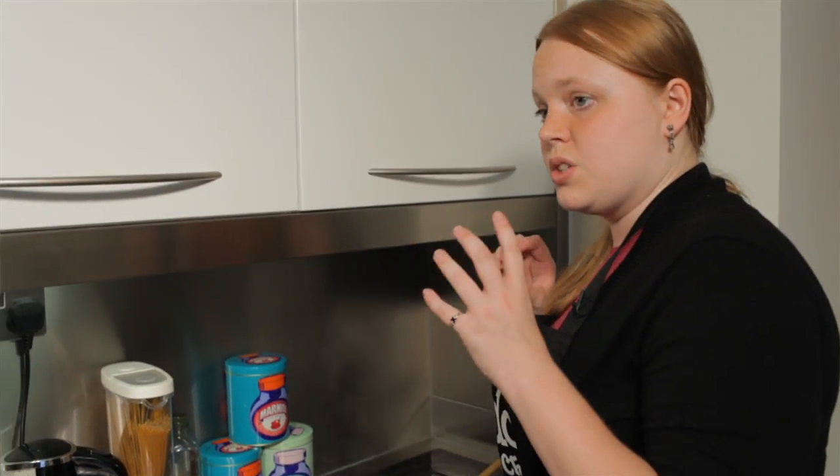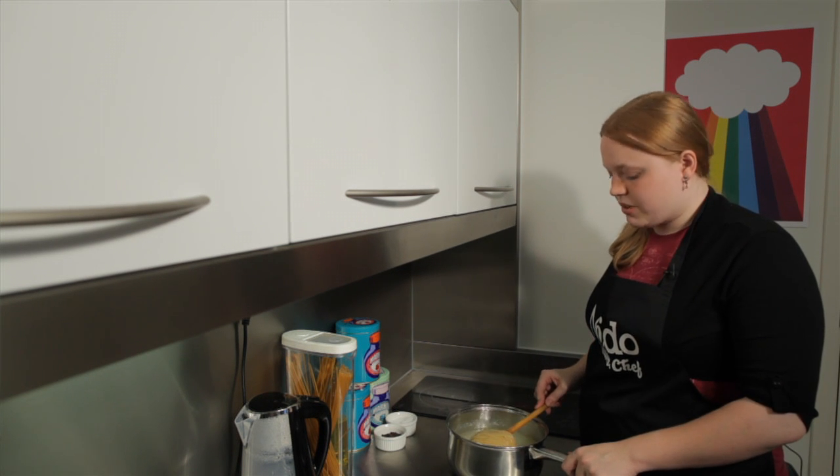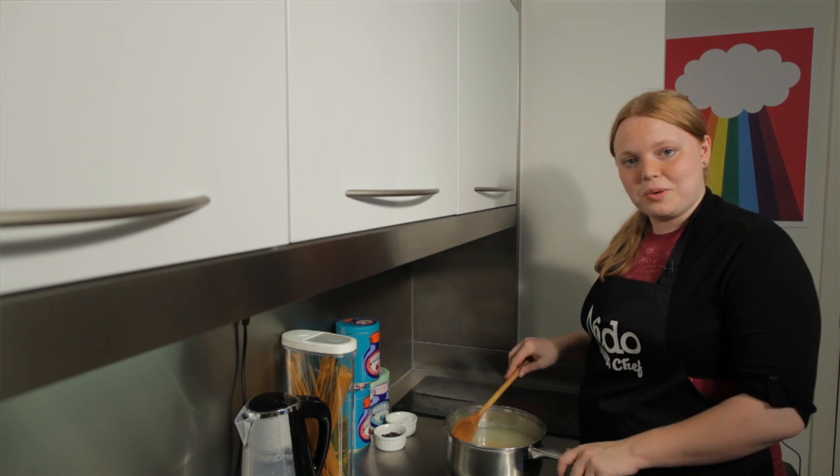Lots of people at this stage will hold on to a cup of the pasta water just to make sure they've got the right consistency in their sauce. But that's ready to be strained and ready to eat — and there you go, that's how you cook pasta.